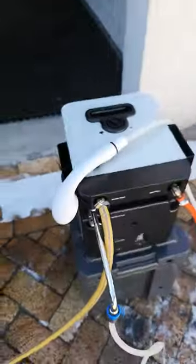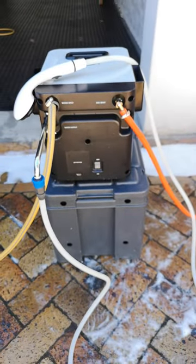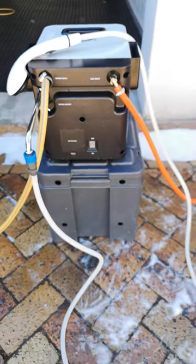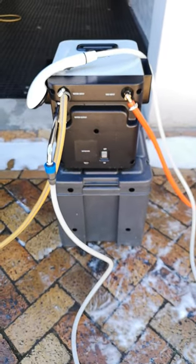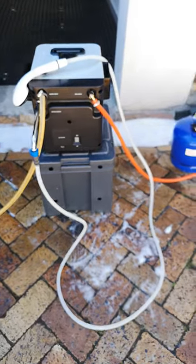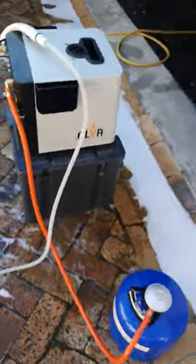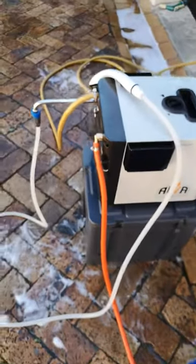The Alva gas geyser standard comes with a submersible pump, and then you have to carry portable power around to the geyser as well, which is a bit of a pain. This way you only need the gas and the geyser.